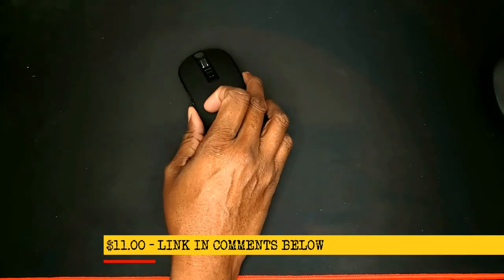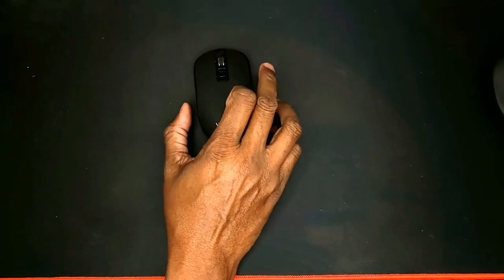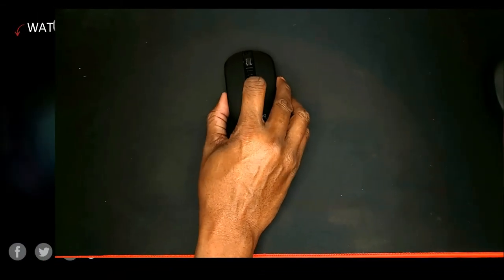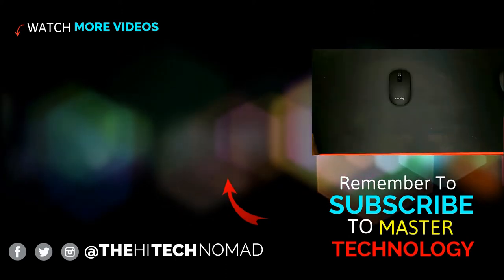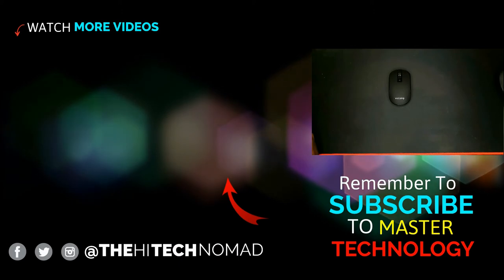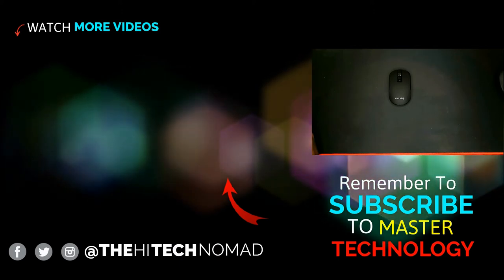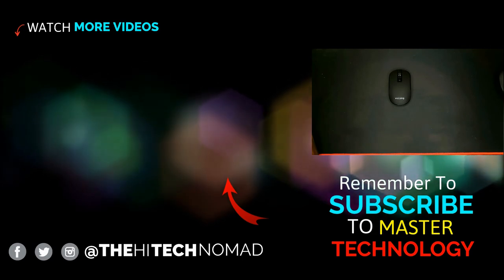And you get all of this for $11. Right now they're $11 on Amazon's site. We'll have a link for this down in the description. It's just a good all-round mouse. That's it for now. For more reviews, subscribe now by hitting the round subscriber icon. I'm Orrin Beckles, and this has been another 2 Minute Tech Talk. Thank you for watching.